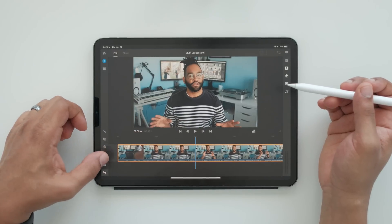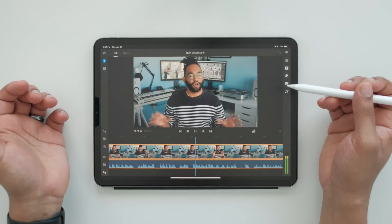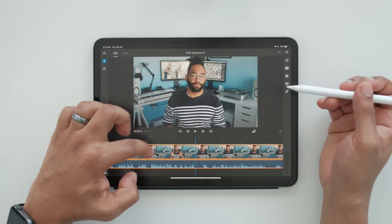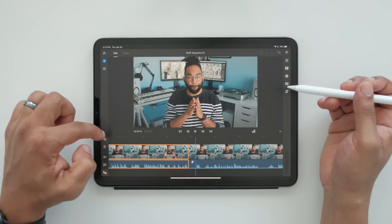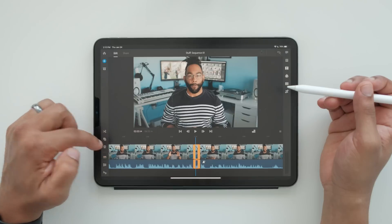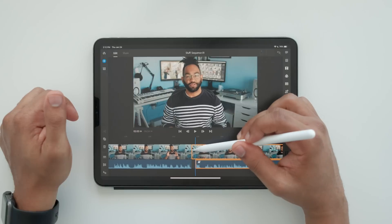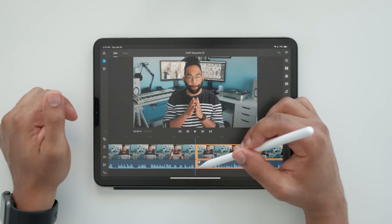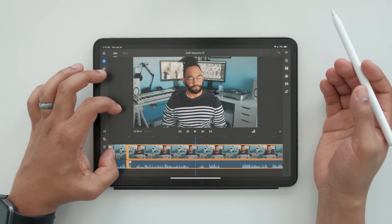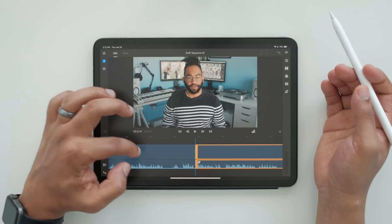I found that I actually like to use my hands instead of the pencil — it just works out smoother. Play your video, and here's a cut, so I can cut it there, cut it here, and then delete it. One thing I don't like so far is that the orange trimming bar is so big — you see how it blocks some of the audio? I'm not a big fan of that; it's kind of annoying. But outside of that it's pretty straightforward — I can clip that, clip it there, delete it, and I have a little cut.